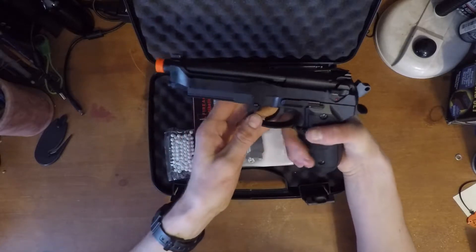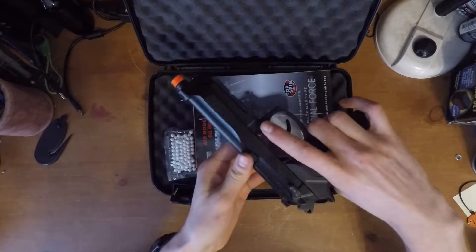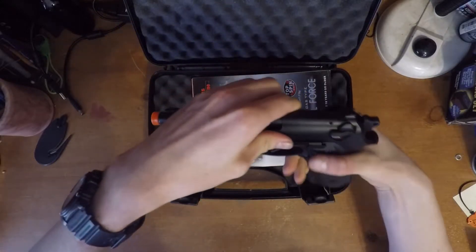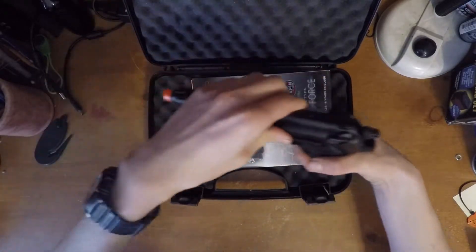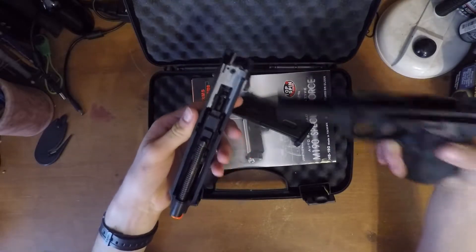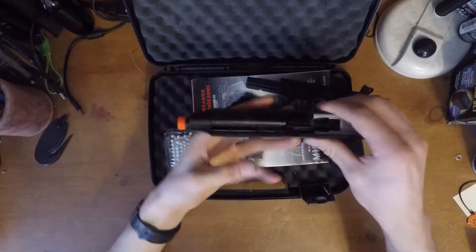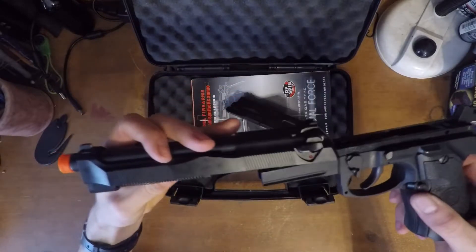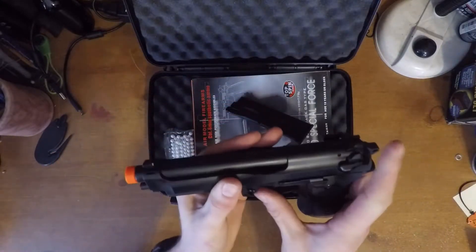To take the slide off, you push in this little button back here, then you can pull that down. You'll have to drop the mag out and then the slide will just come off like that. As far as adjusting the hop-up, you'll just pull that stuff out and it's up in there, but you can see that in the manual. So we'll put this back on.